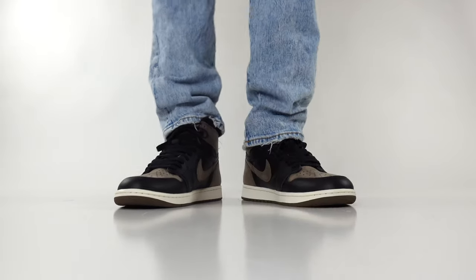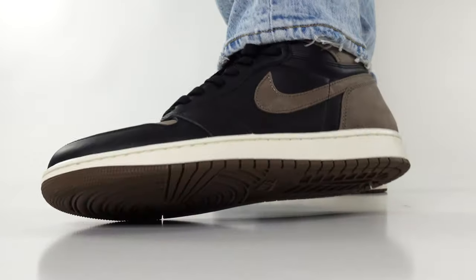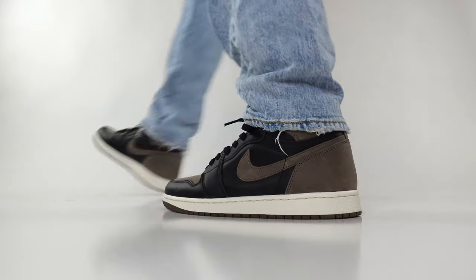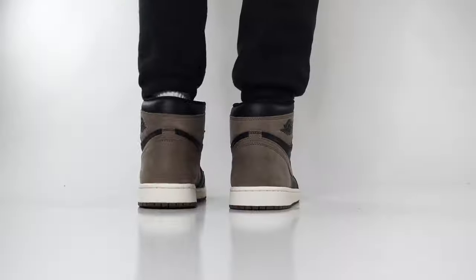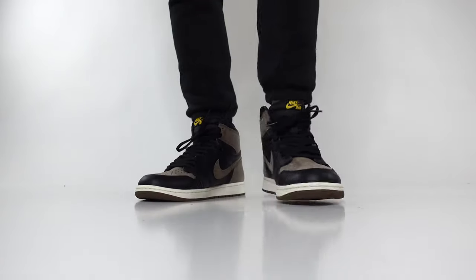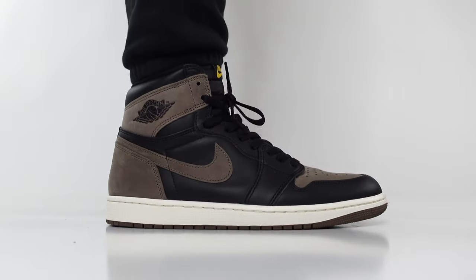Let's get into some on-foot shots. For this Air Jordan 1 in today's video, we opted for a light wash denim jean with some distressed edges at the end. If you are interested in this specific pair of jeans, I will link them in the products. Now there are many ways that you could style the Palomino Air Jordan 1s — you could go with all-black joggers, which we also styled them this way.